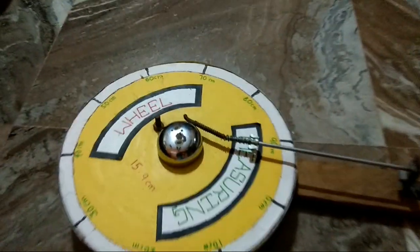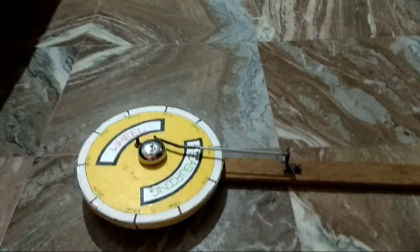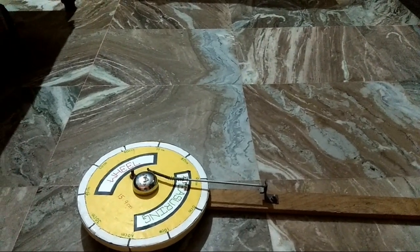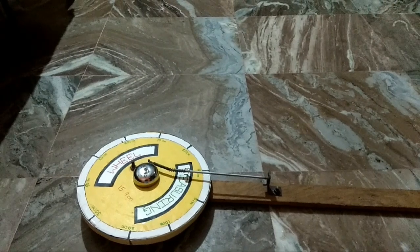Whenever we rotate it, after completing one meter of distance — that is 100 centimeters — it rings a bell. Using the number of bells, we can calculate the distance we have covered. It is a very good device and it is very easy to prepare at home also.